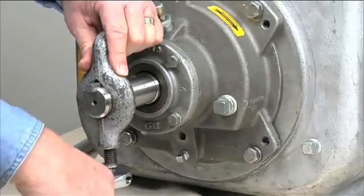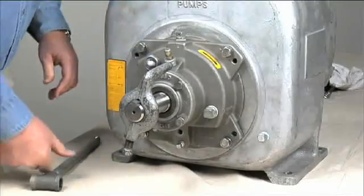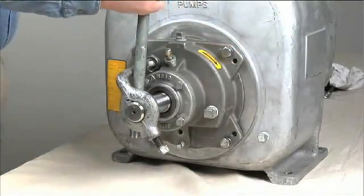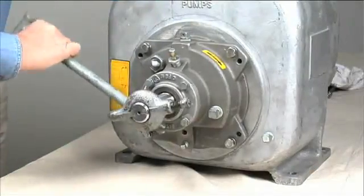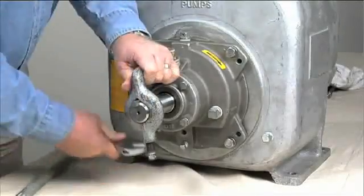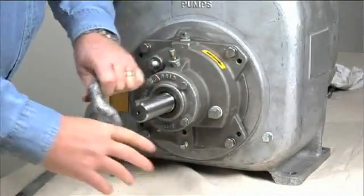With the impeller rotation still blocked, use a long piece of heavy bar stock to pry against the arm of the lathe dog in a counterclockwise direction when facing the drive end of the shaft. When the impeller breaks loose, remove the lathe dog, key, and wood block.